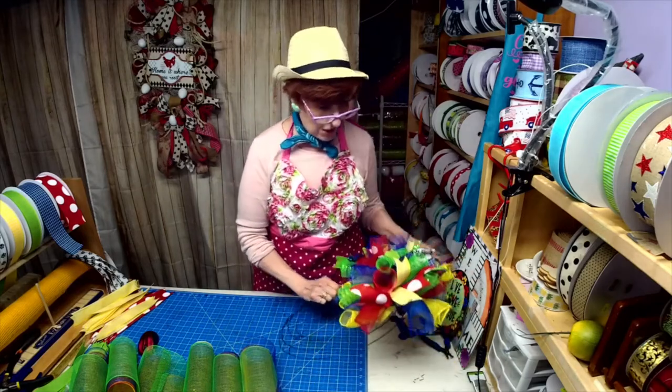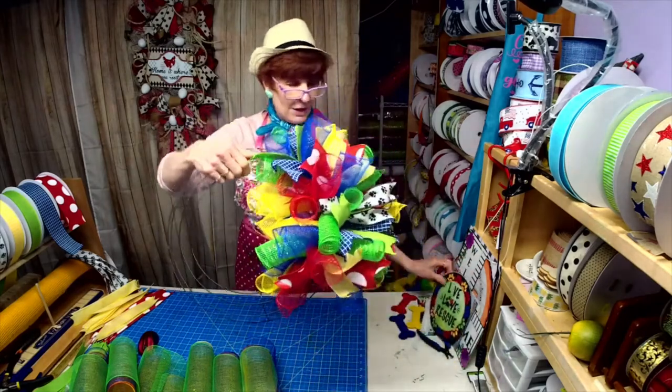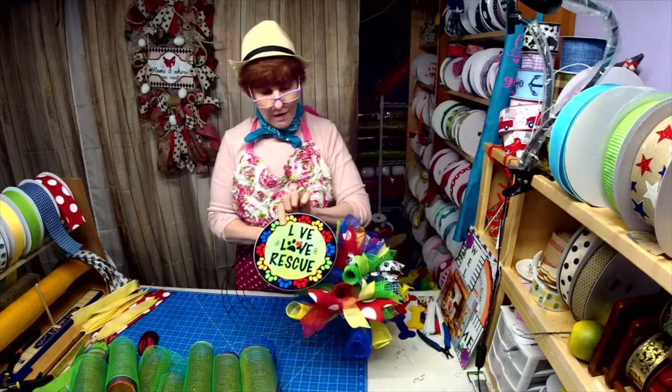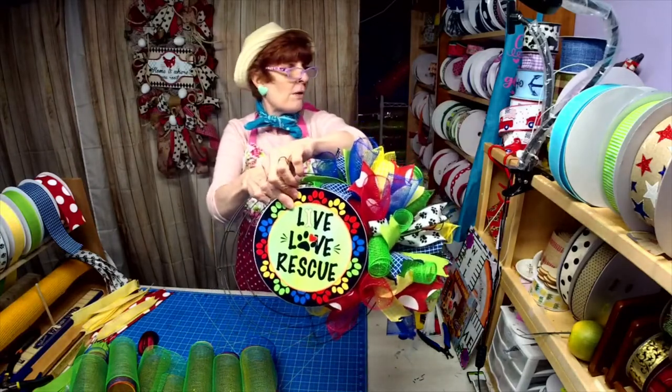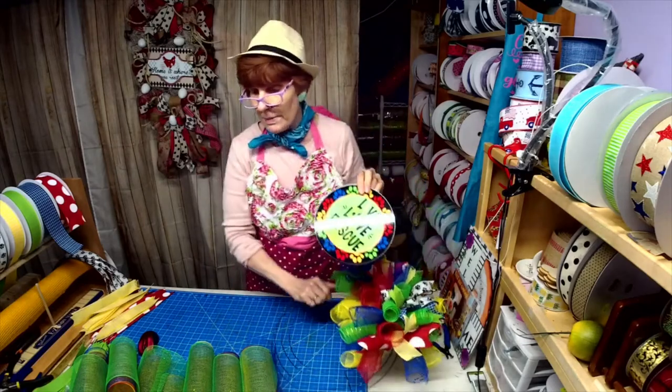All right, so we're going to get started. I thought, you know what, I'm going to pull every color out of this sign. The whole thing is going to be curls.